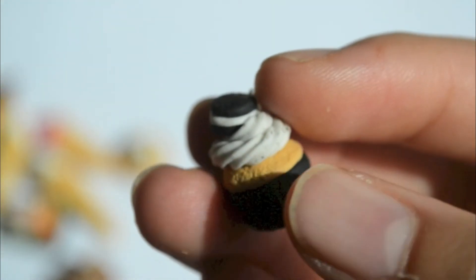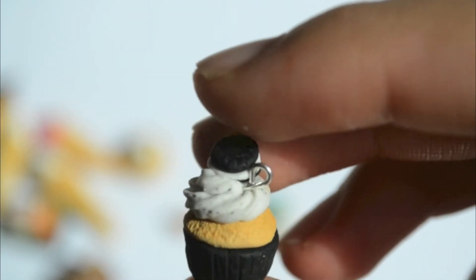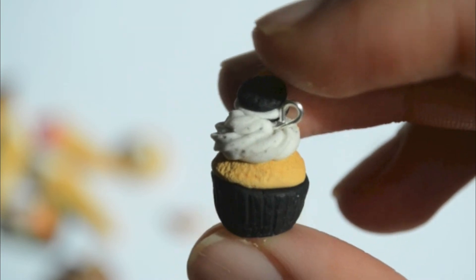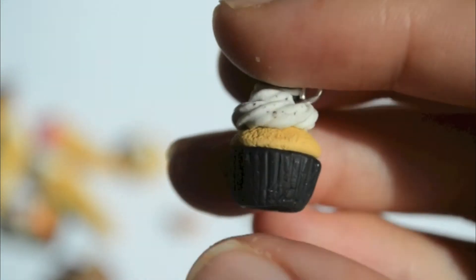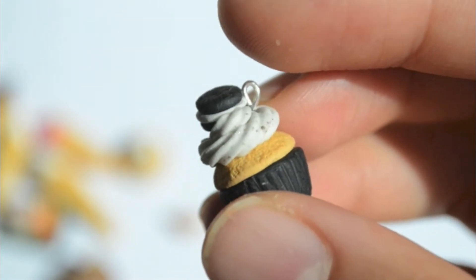The next thing I made was this cookies and cream cupcake. It's got an Oreo on top, and I think this one turned out really cute. I like the way the black pieces turned up in the icing.